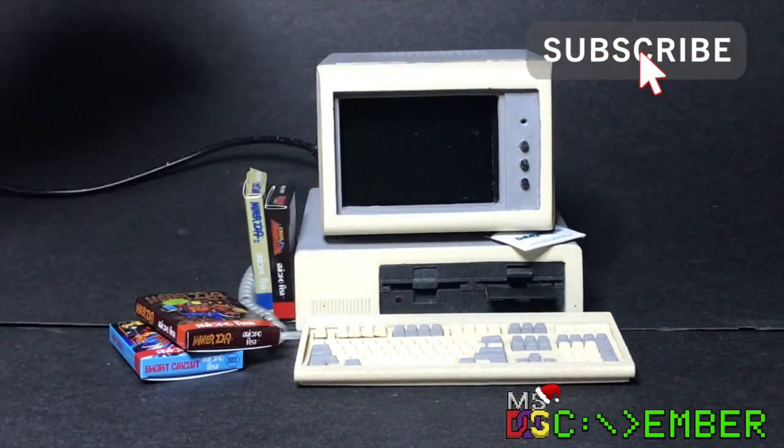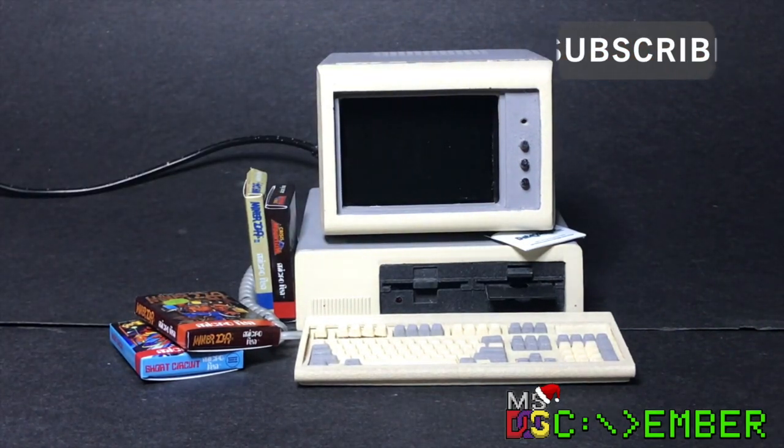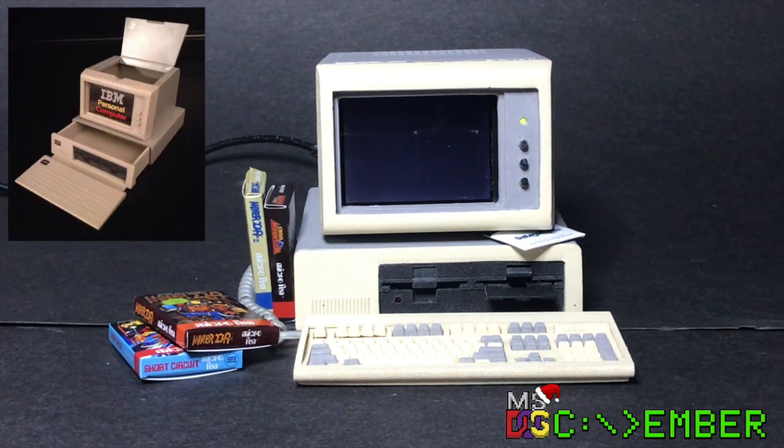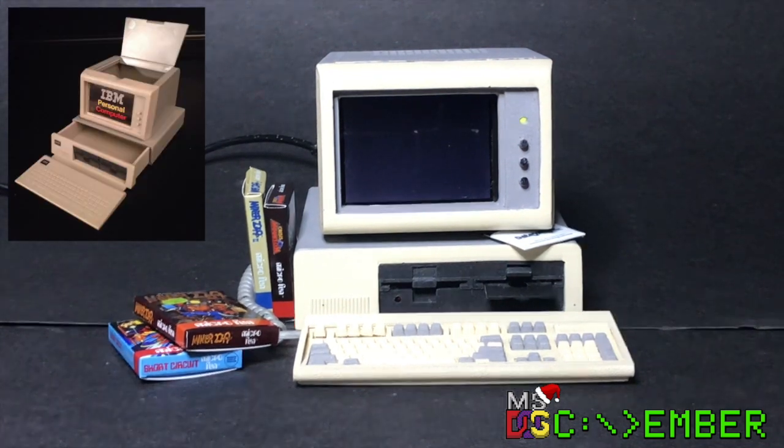Hello and welcome back to my channel. As part of the December celebration, I want to show off my small IBM PC emulator. I created this a couple of years ago after finding this IBM PC clip folder on eBay and buying it.